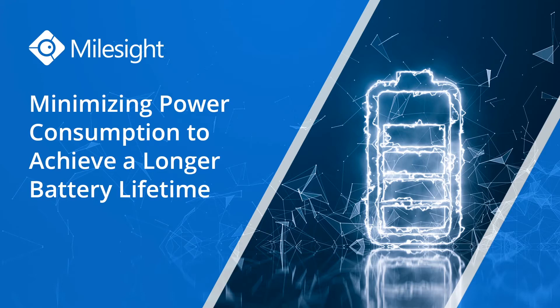In the LoRaWAN applications, in the LoRaWAN world, power consumption is the key — it is fundamental to deciding whether a project succeeds, whether it is a successful case.